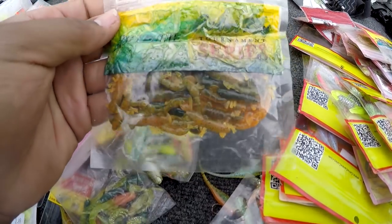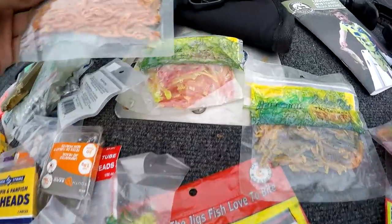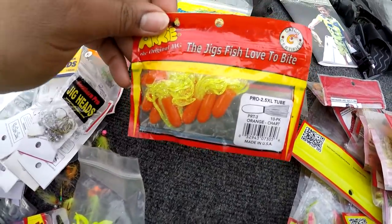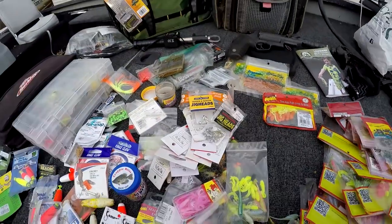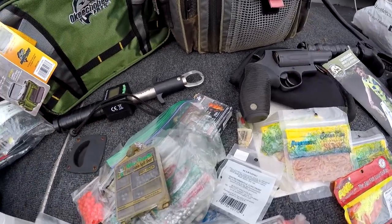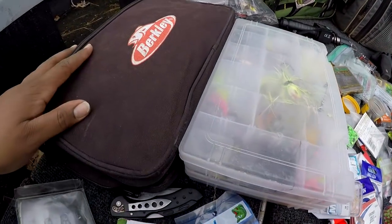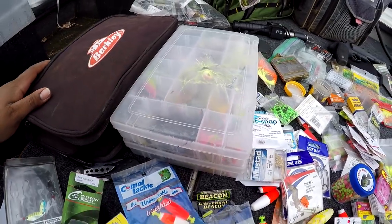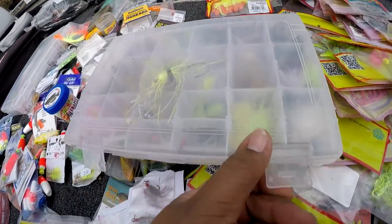Got to protect yourself. These are some crawfish-style jigs — there's two more of them. Some arky tubes. I keep a scale in case you get a big fish and want to know the weight. This bag here has got a lot of bait stuff, but no need to keep all of it with me since I won't need all of it at one time. And one of my hair jig boxes.